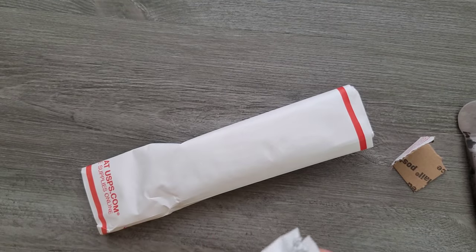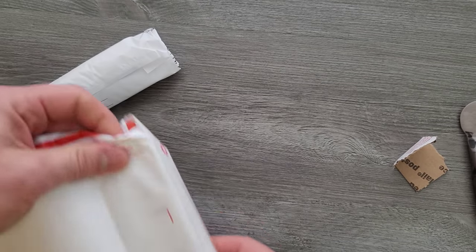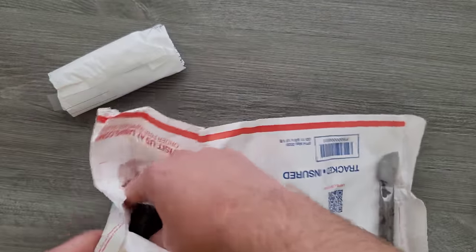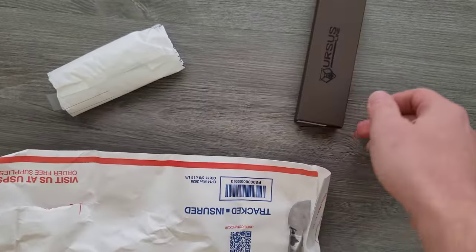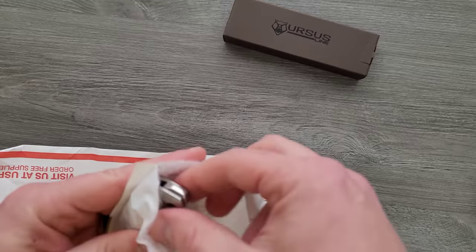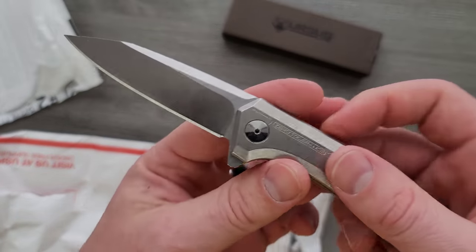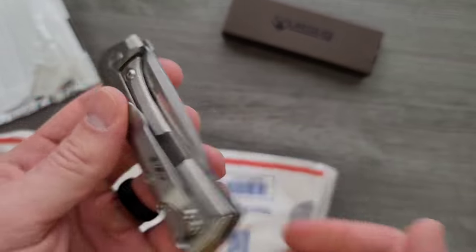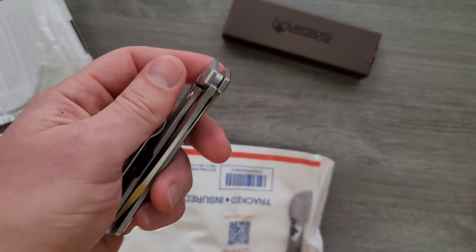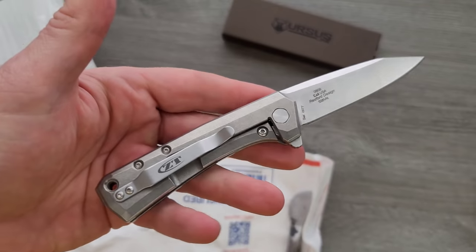So this must be the... yeah. Hold on — so this is the Shiro. Yeah, oh yeah, it is. I want to look at... we'll open the Shiro in a second. I want to check this out — I have never looked at this. Literally never. This is a ZT knife that I have never reviewed. You know what? That's kind of neat. I know that this is long gone — I know it's discontinued.